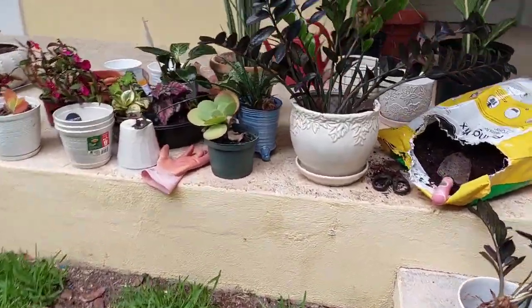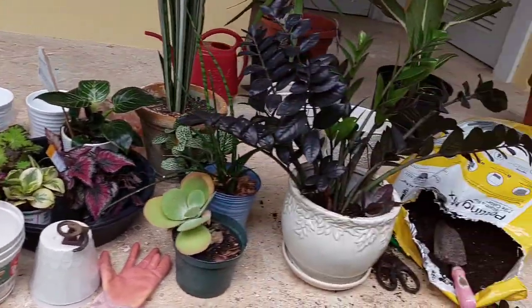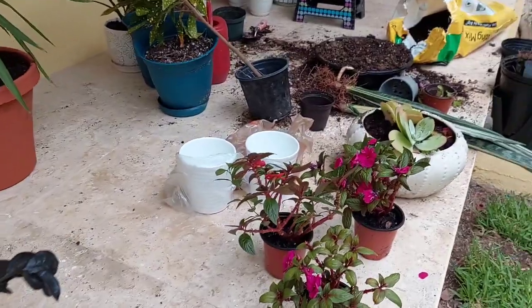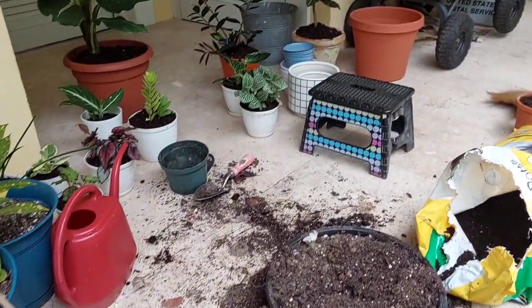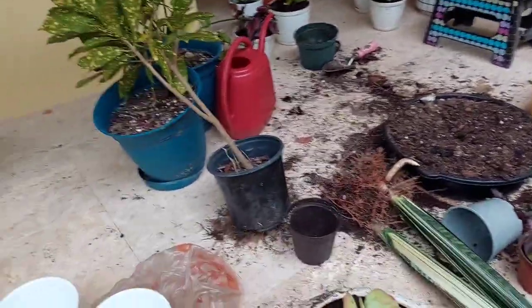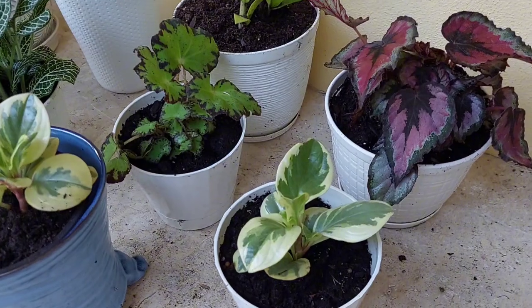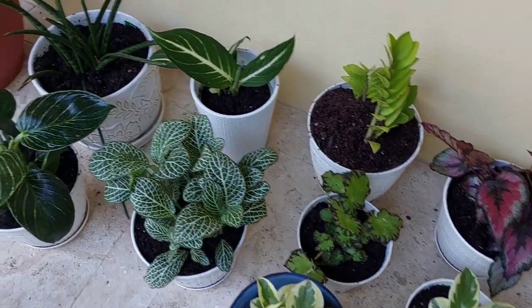Going back to my repotting work, the purpose of repotting is to move a growing plant from one pot to a larger one to allow for further growth. House plants are typically grown in specialized soilless mixtures. After a few hours, I'm done with most of the plants and they're already transferred into a good pot.